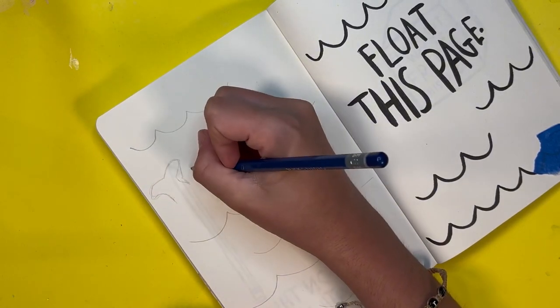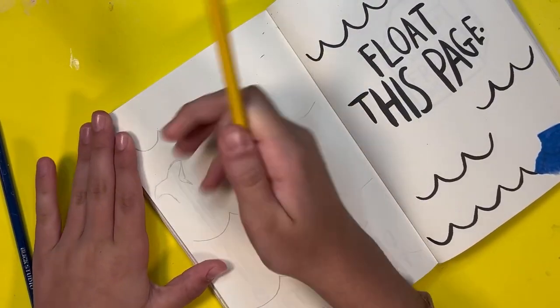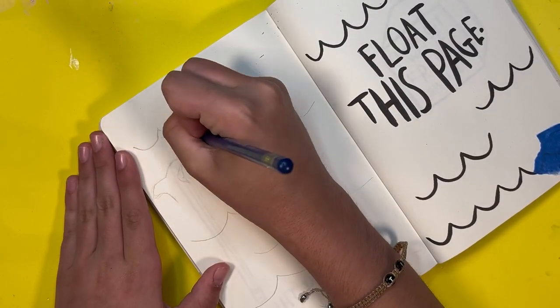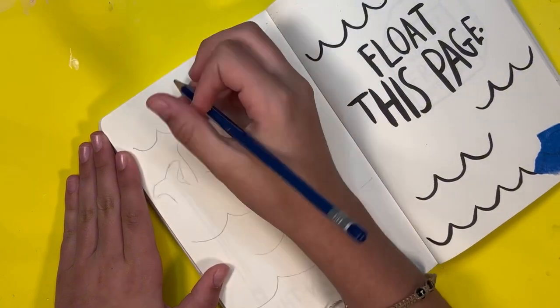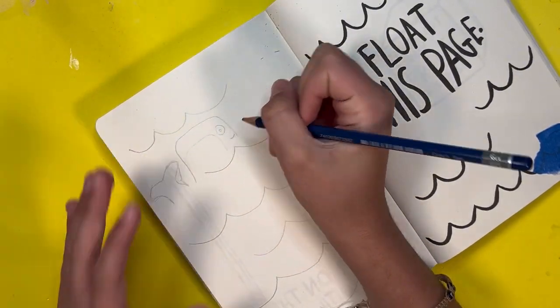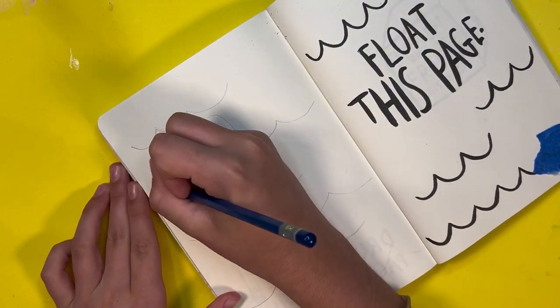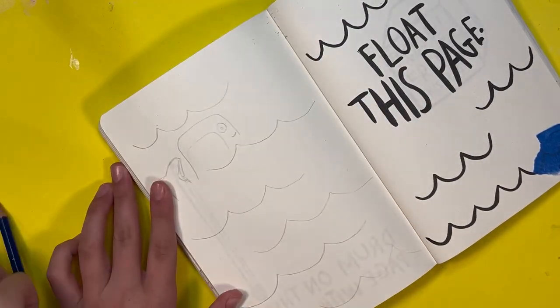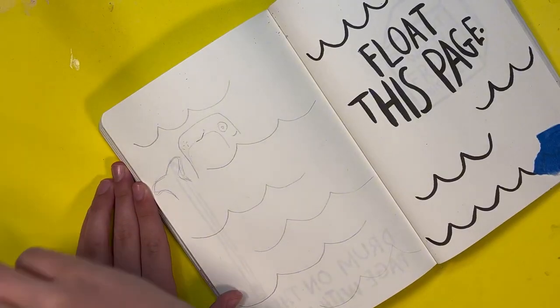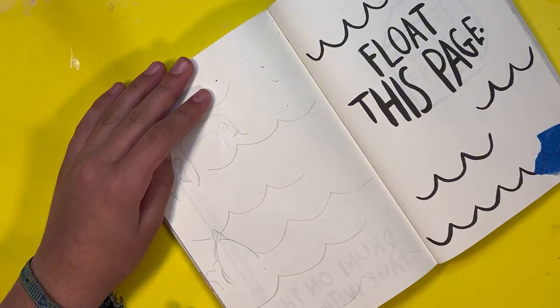For some reason you can't see the whale because my hand is blocking it — I don't know why my hand was blocking it this much. But anyways, this is the whale and he is super cute. He's probably one of my favorite little creatures I drew on this page. He kind of looks like Fudgy the Whale, which I love because that ice cream cake is literally delicious.